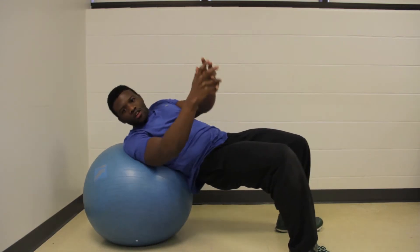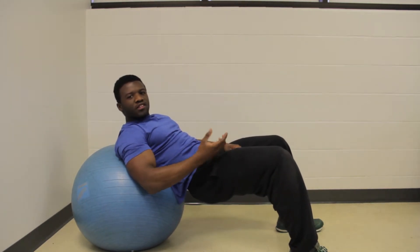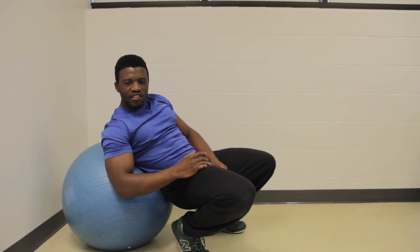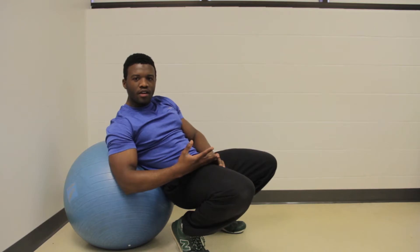Twist the upper body while keeping the lower half firmly in place. For some people, they may not be able to get a full twist — that's okay, make a half twist until you're able to get a full twist. An advancement to this exercise is to hold a hard weight, such as a weight plate, kettlebell, or dumbbell, and do the same movement with those.